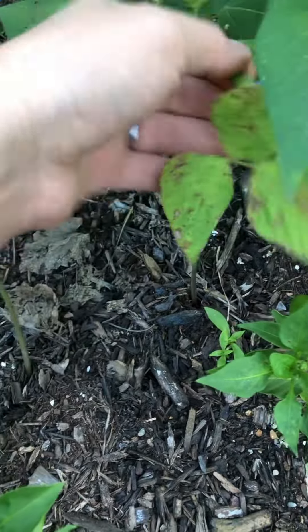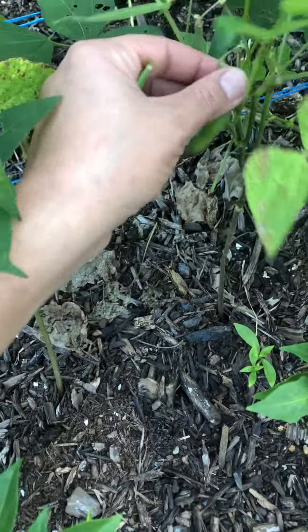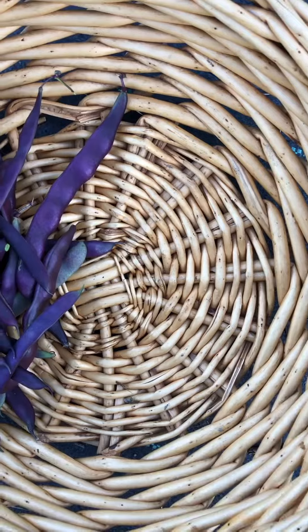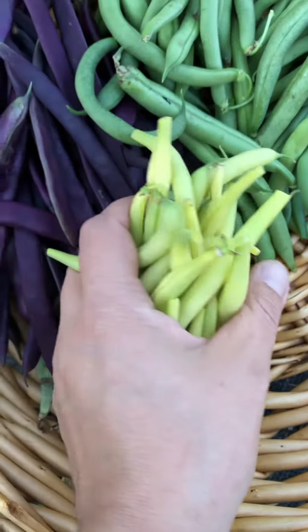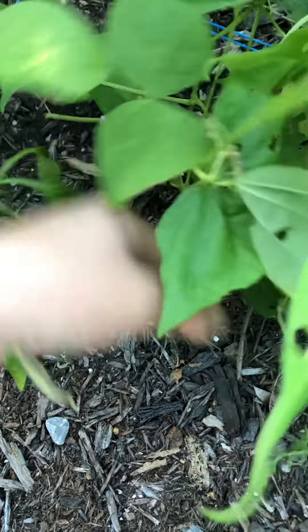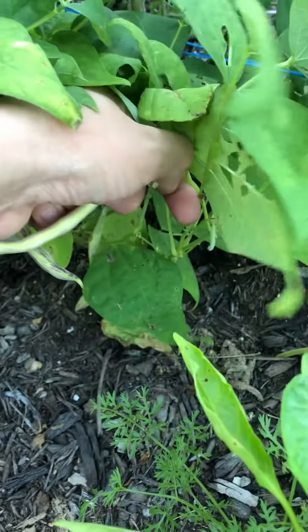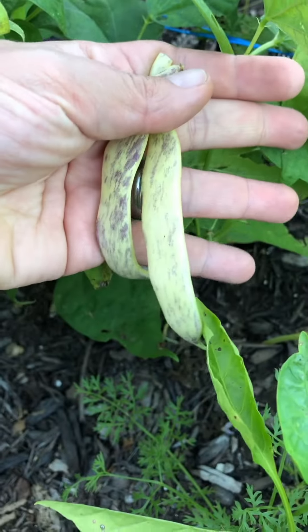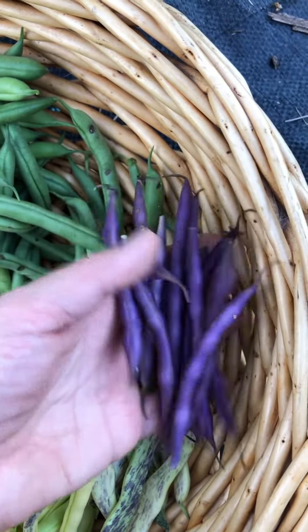Lots of basic green beans to pick — they're classic and they're reliable. Some golden wax for variety. Some dragon's tongue; they're kind of hidden in here. Here's another one. And some of these lilac colored beans.